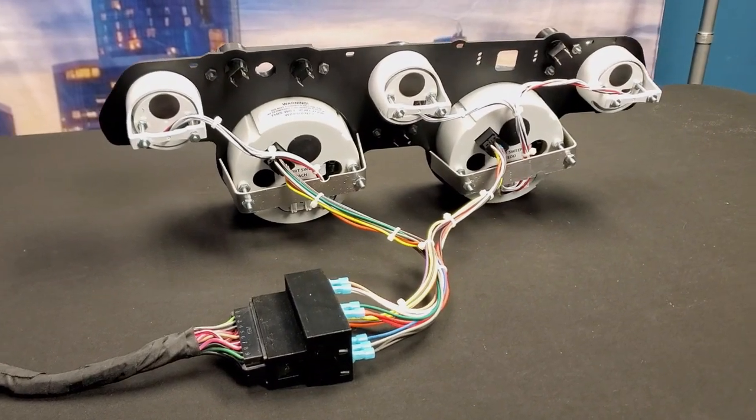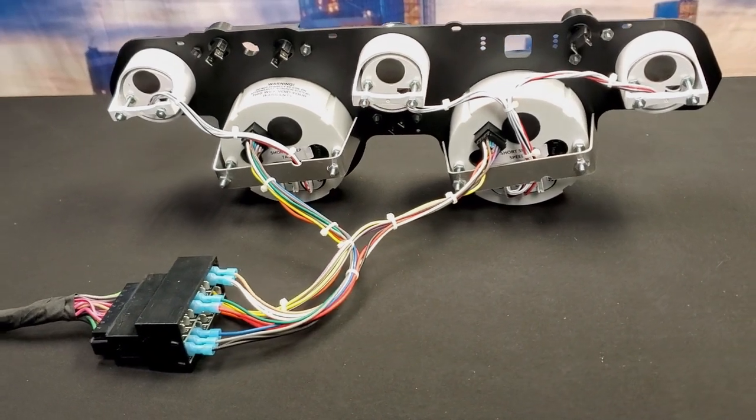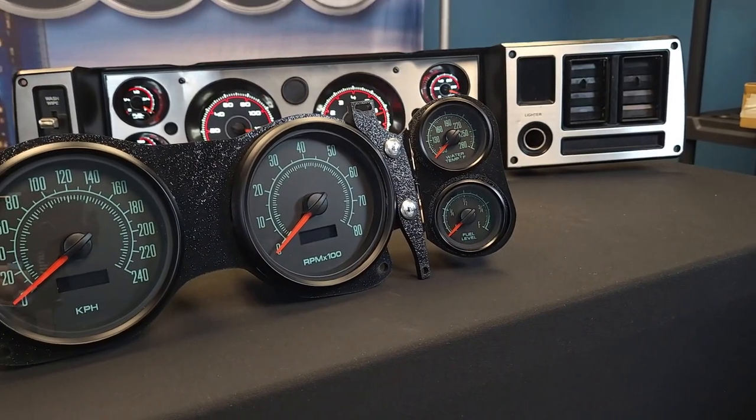Simplify things even further using our snap adapt plug-and-play harness for an even easier install by plugging directly into the OE wiring harness. All products are designed, built, and programmed right here in Detroit and offer a five-year warranty.